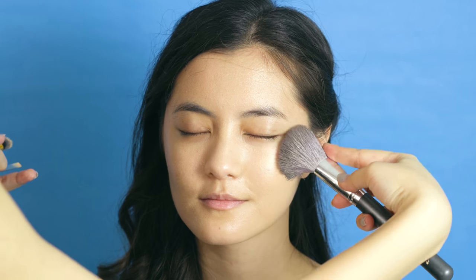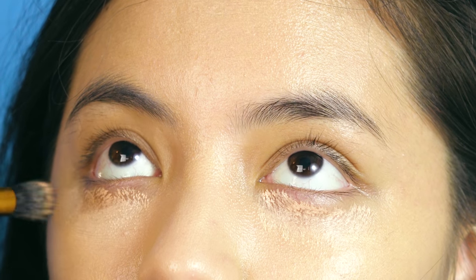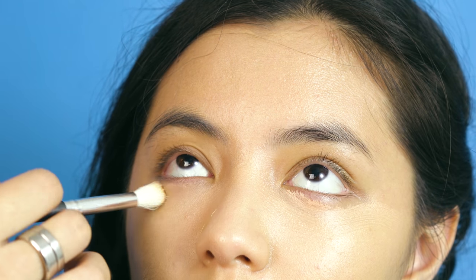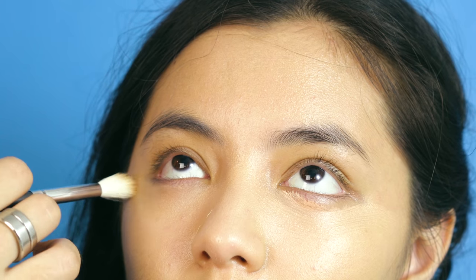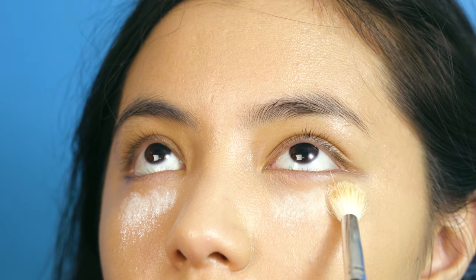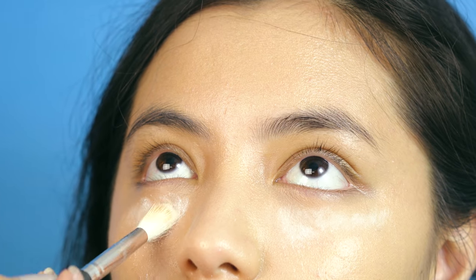Kabuki brushes work the same as well. I then do the same when applying concealer under the eyes too. I also immediately set the under-eye area with a colorless powder so as to prevent creasing. I then continue working with a cream highlighter on top of her cheekbones and blending it into her skin.